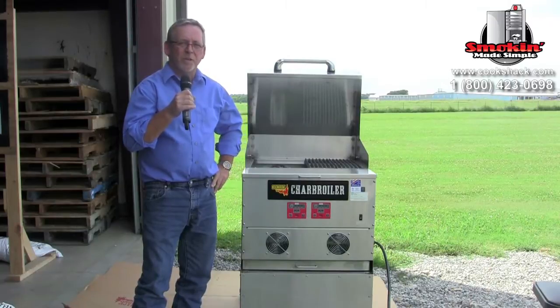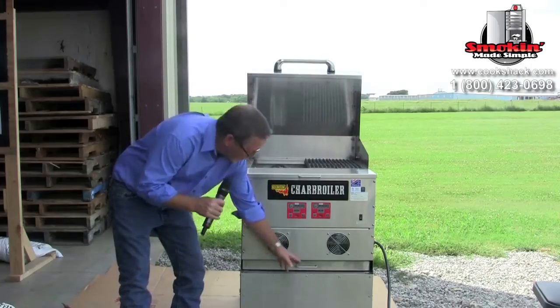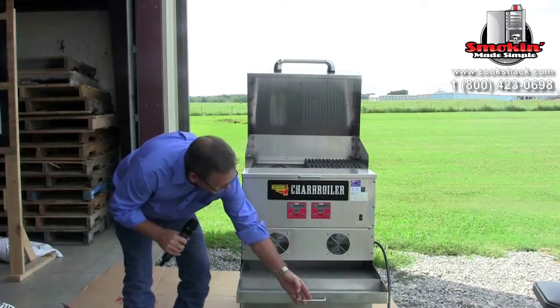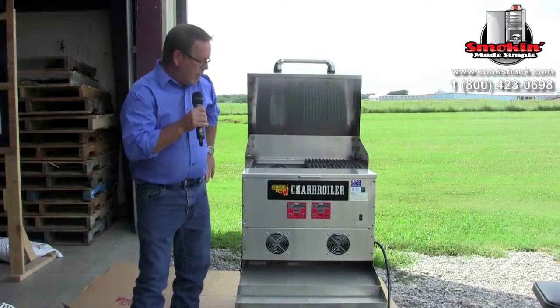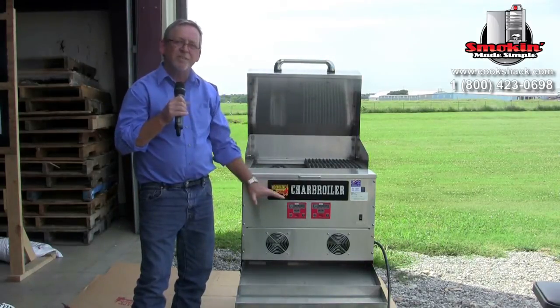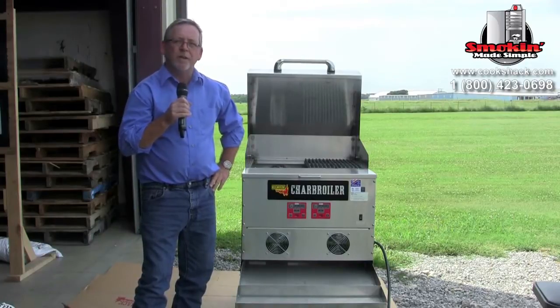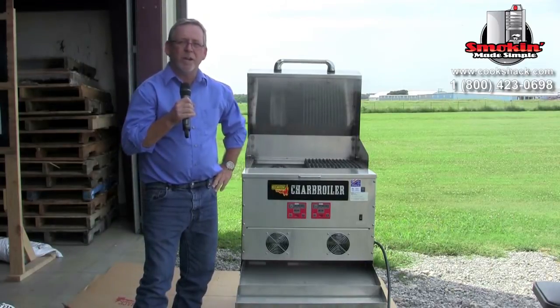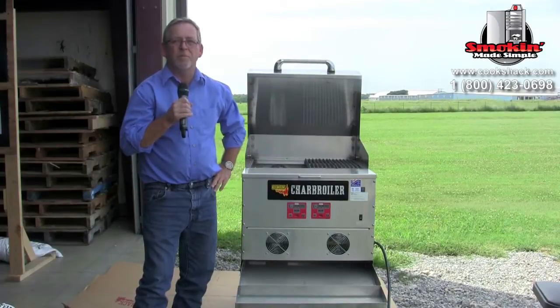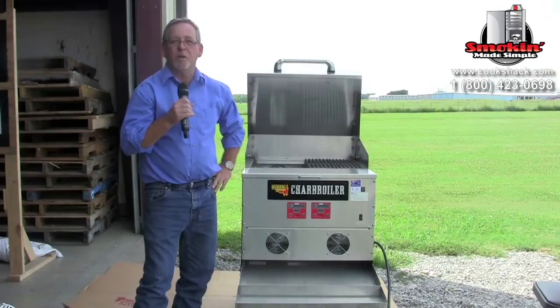Another thing you need to do is clean out the drip tray water pan, which is located down here. The entire bottom of the charbroiler is covered by this pan and it catches all the drippings and also the ashes. It's also designed so that you can add water to it to add moisture to your heat while cooking, and it will help with any kind of grease flare-ups. If you clean it regularly, you shouldn't have any flare-ups.